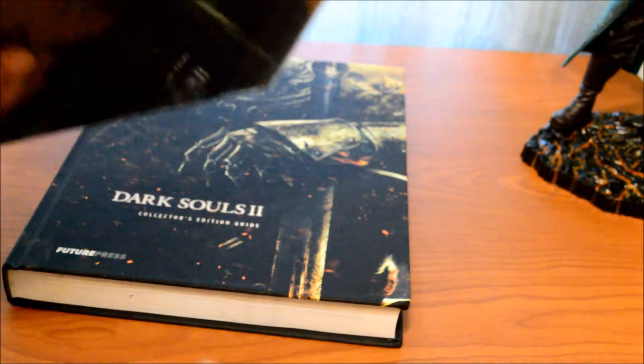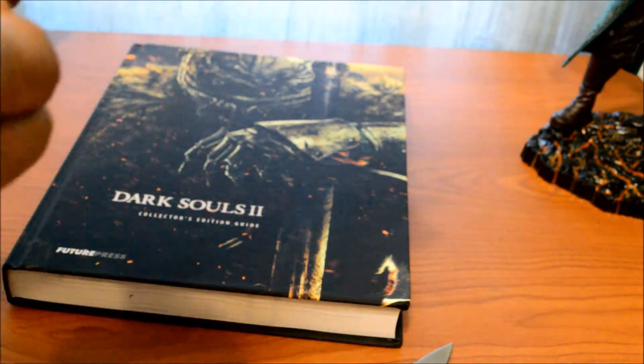Let's just open the art book. I don't want to ruin it.